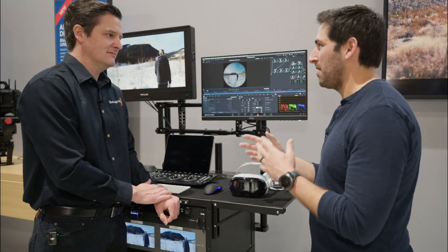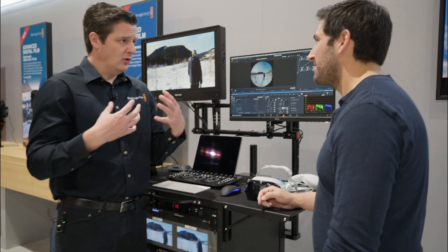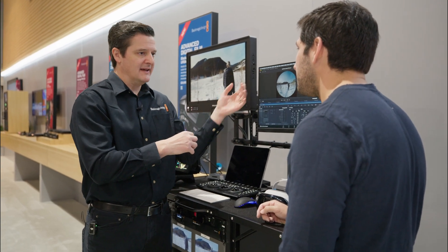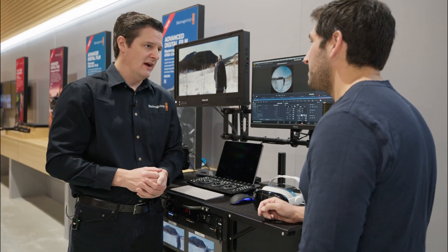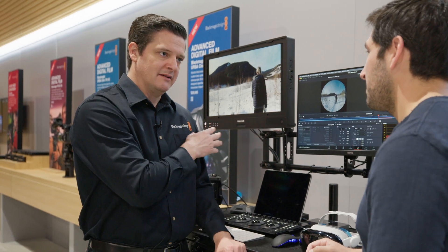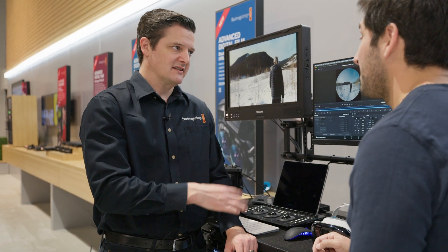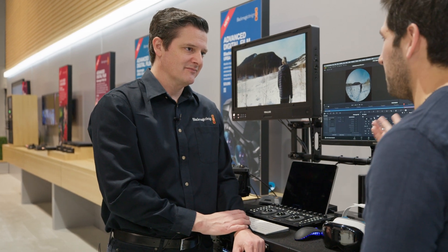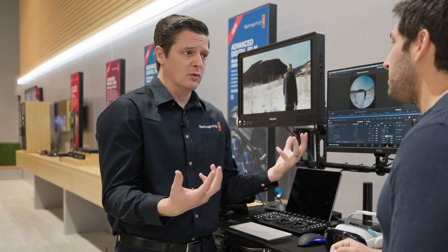How does this compare to other methods, like having two cameras or stereoscopic systems? There are a lot of steps in the old ways of producing immersive content. You have to do stereo alignment, map from lens space to equirectangular, and do a lot of corrections along the way — whether it's syncing or correction between the eyes. The goal here is to make most of that invisible to the user, so there are almost no additional steps compared to a traditional video production pipeline.